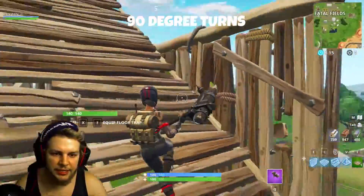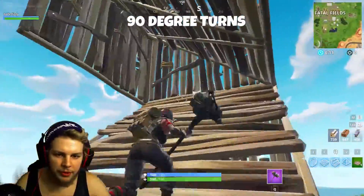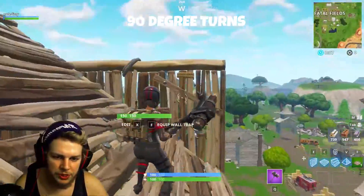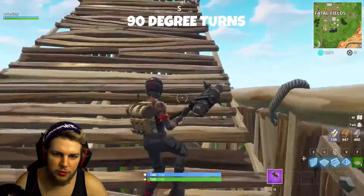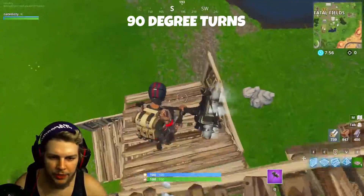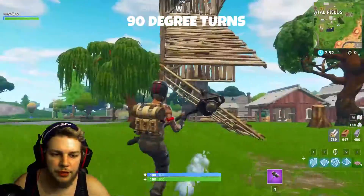The advantage to these is obviously the protection. When you're coming up, you're getting this extra wall right here. Say you're building towards somebody in this direction — as you come up, you have this wall here initially, and then you can jump up and peek them over this way, or continue it, go back this way, and get the high ground over them while still maintaining a fair degree of protection over yourself.